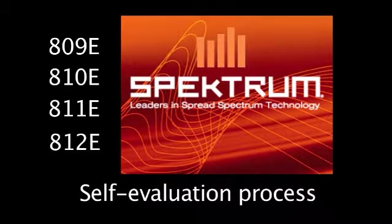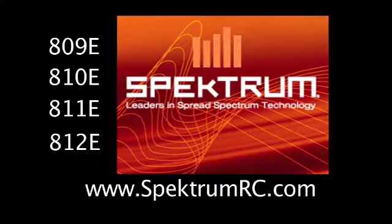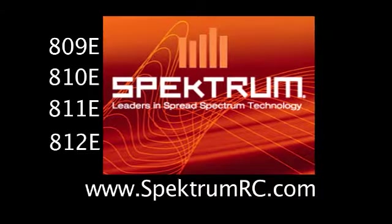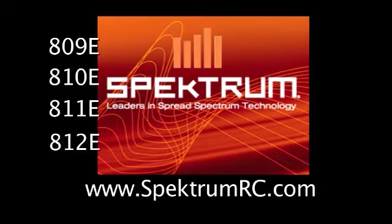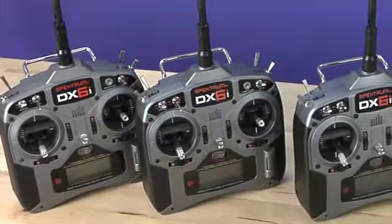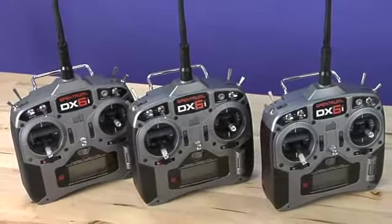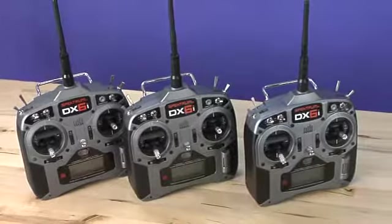If you discover an irregularity with your radio, please return it by completing the DX6i product inspection request form available for download from SpectrumRC.com. You may be wondering how do you know if your DX6i needs to be checked. As a general rule of thumb, we are recommending that all consumers should check their radios.